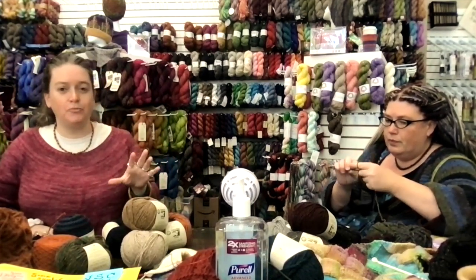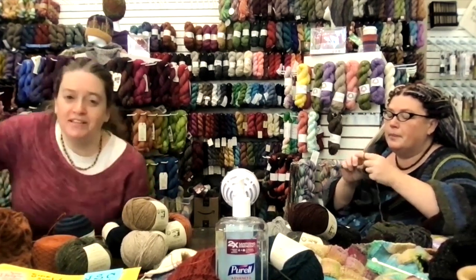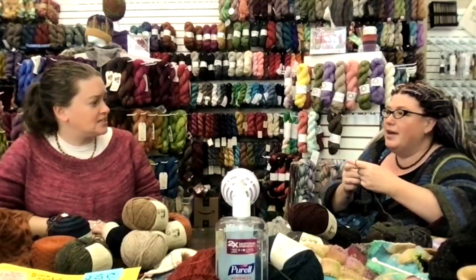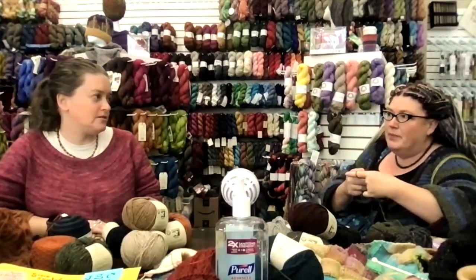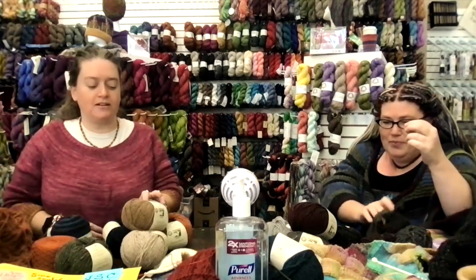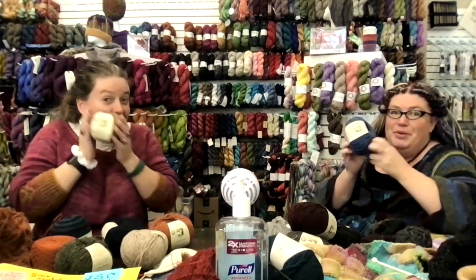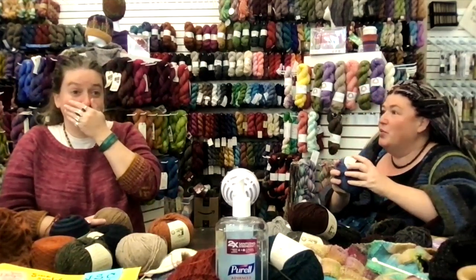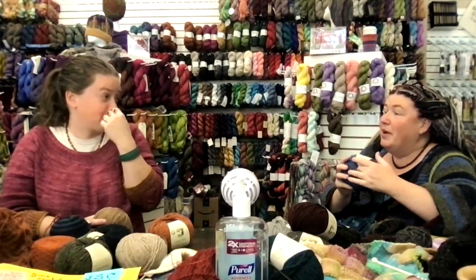We're both so excited about this yarn. Liz already has two whole sweaters in this yarn and is crocheting mitts with it too. We are talking about Juniper Moon Saxony - it is so soft and so wonderful. It is a luxury blend of cashmere and extra fine merino wool.